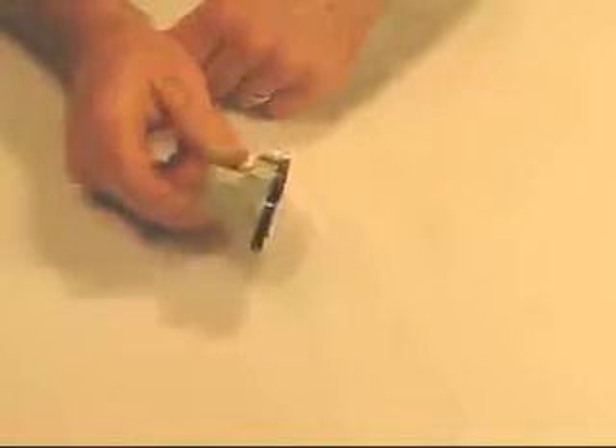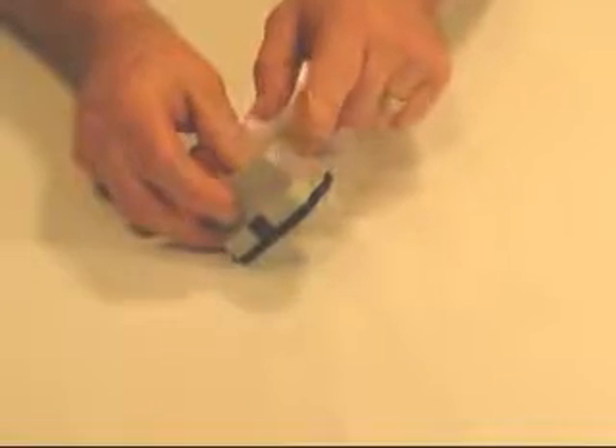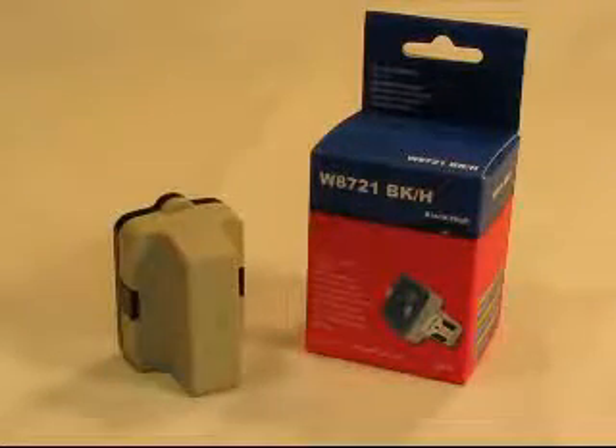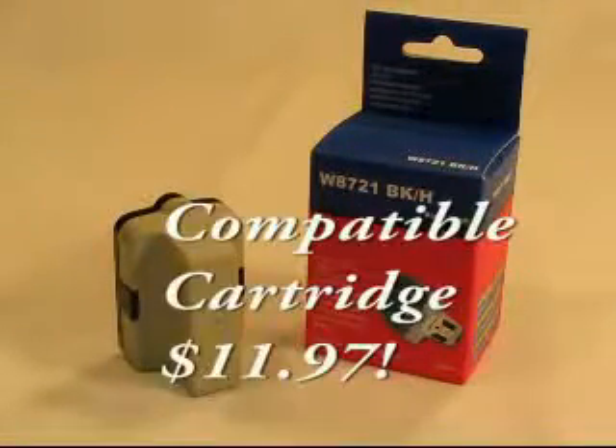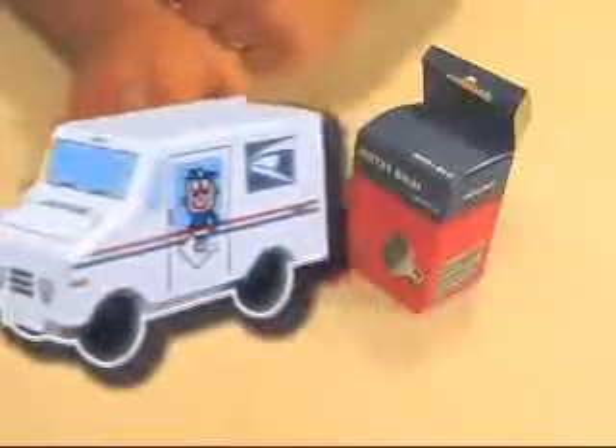This cartridge, retail OEM brand, would go for about $18. This compatible cartridge is going to go for $11.97 here at ASAPinkjets.com, and that does include free shipping. So you can enjoy a 33% savings with this cartridge.